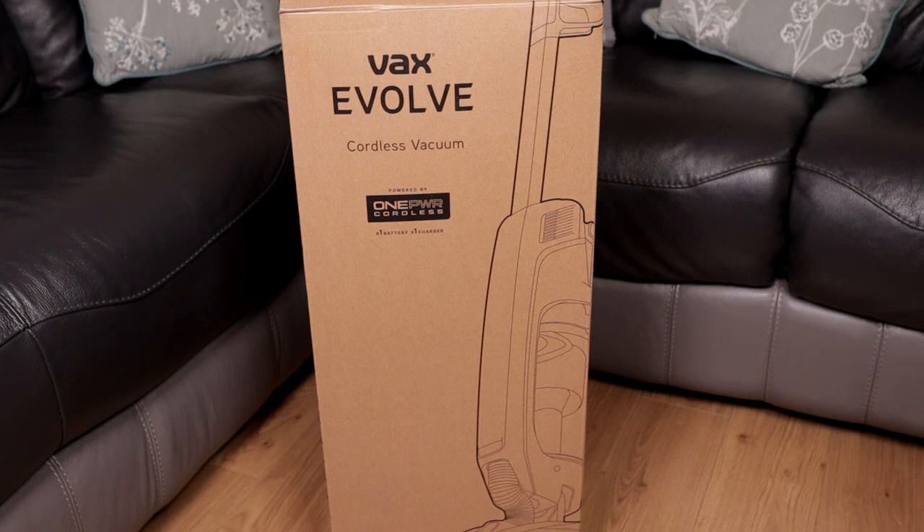I received an email from Vax asking if I wanted to be among the first few people to check this cleaner out. If I agreed, I would get the cleaner at a discount price, which was £99.99. The normal price is £179.99. In return, I would have to leave a written review on their website.